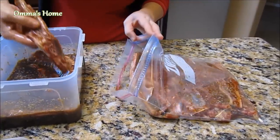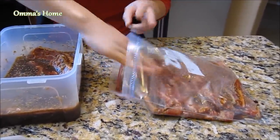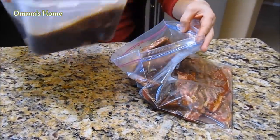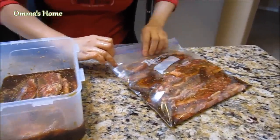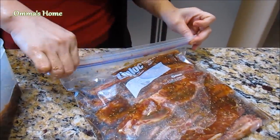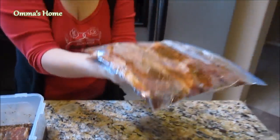My family — daddy eats a lot, so I'm adding a couple more for daddy, my husband. Pour in the remaining marinade with the soy sauce and try to take out all the air bubbles. Close the lid. When you put this in the freezer, place it flat like this.